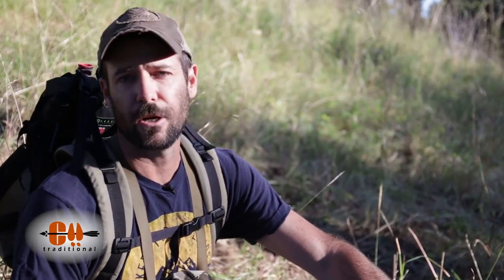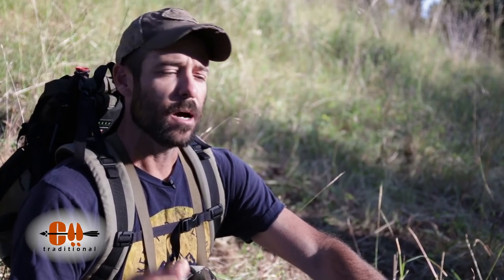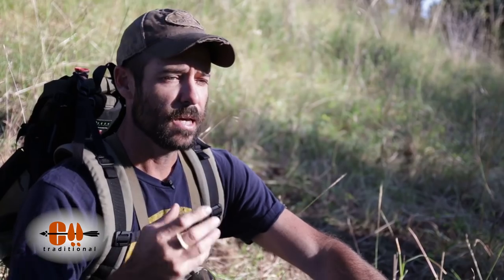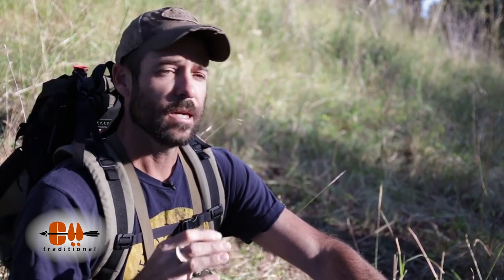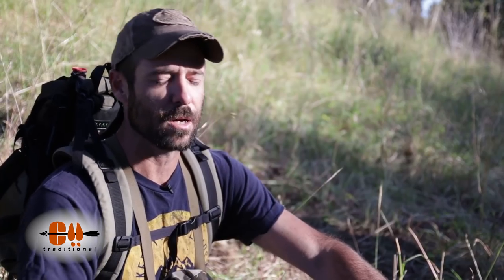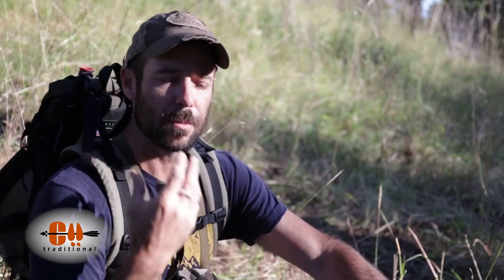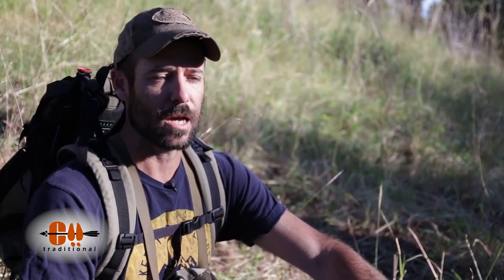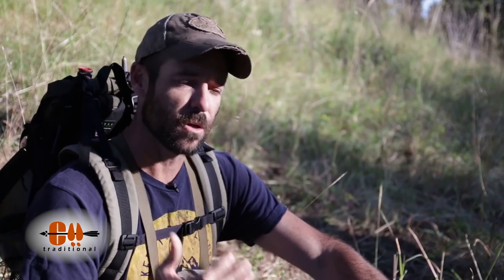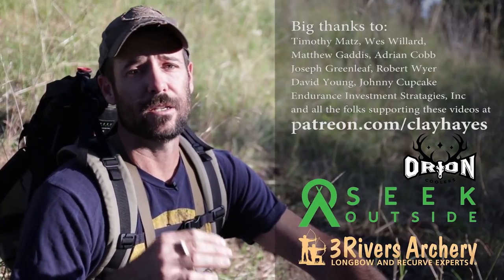Don't let elk season catch you off guard. It's still early enough — if you're watching this video right after it comes out, middle of July, early August, get out there and practice every day. Even if it's just one arrow, make that arrow count. Put everything you've got into it. One of the things I like to do is go through a mental exercise — it's almost like meditation. You're imagining yourself in the situation. It never works out the same way when you're in the woods and you have an elk coming in, but if you run through these various situations, it will help to prepare you when something similar happens.